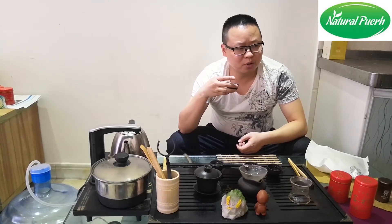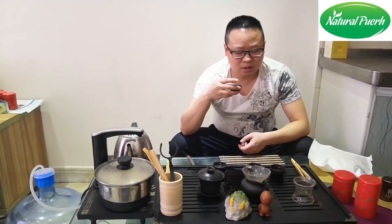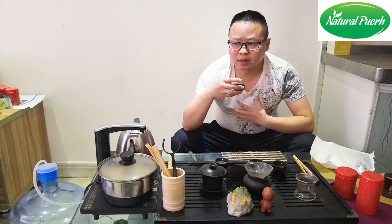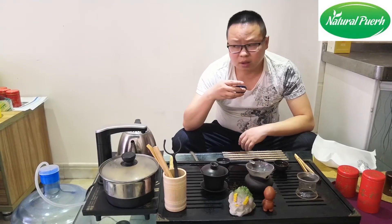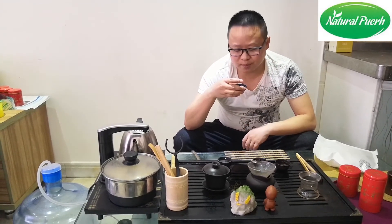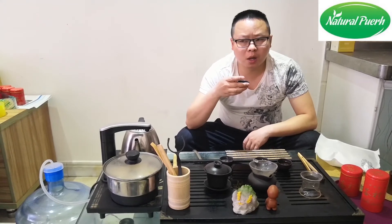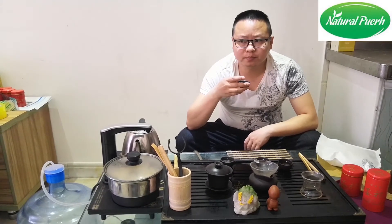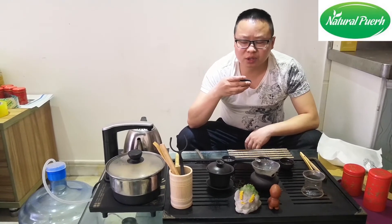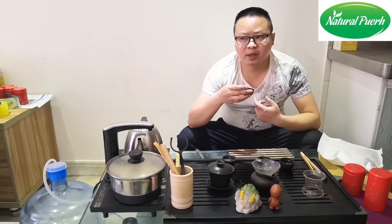Now, smell the lid aroma. It is a different kind of fragrance — a kind of strong aroma from the teaware. That's the advantage of the teapot — this is more than a Gaiwan. We have a taste. Compared to the Gaiwan, there is no watery taste, and the tea soup is kind of mellow and sweet.